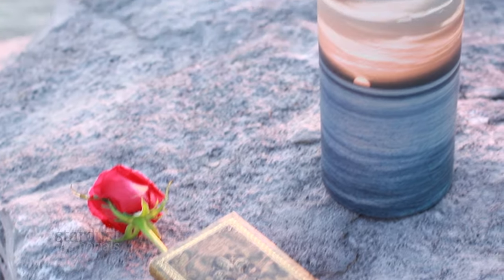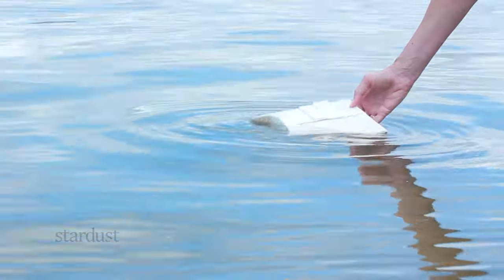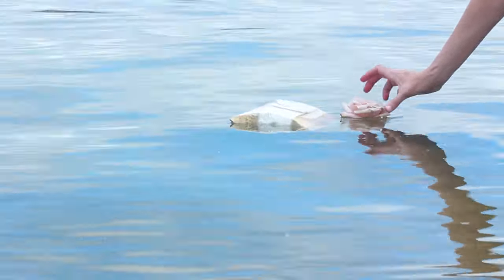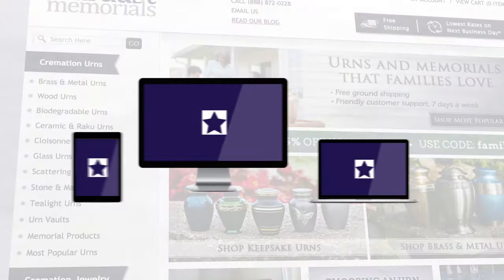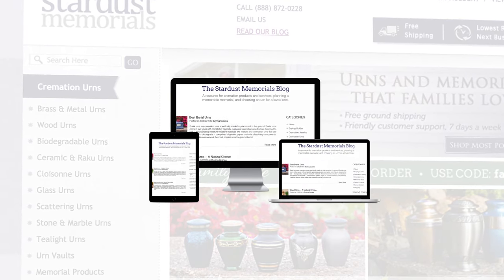To simplify the process, there are cremation urns like scattering tubes and biodegradable water urns designed to help make the dispersing of ashes easy and dignified. Visit Stardust Memorials to view more scattering urns and visit our blog for additional tips on planning memorial services and choosing the right urn.